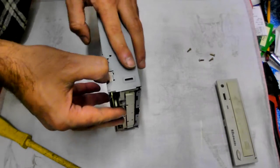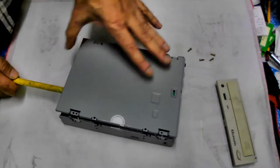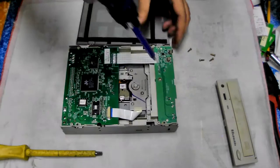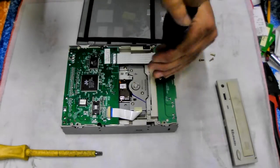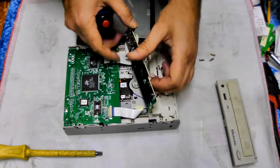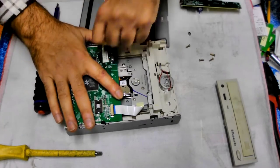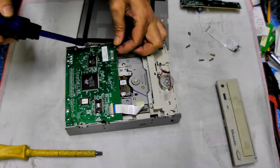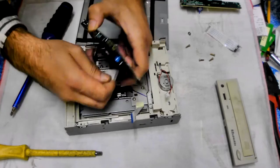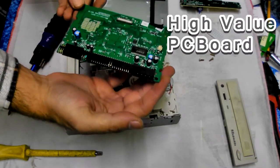Off comes the metal plate or the bottom cover and exposes the innards of the unit. Now those green boards are high quality PCB boards — they fetch the best value on the scrap market compared to any other board. Carefully remove those, detach the ribbon cable, and put the high value PCB board aside for later.